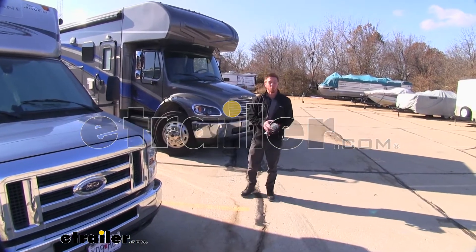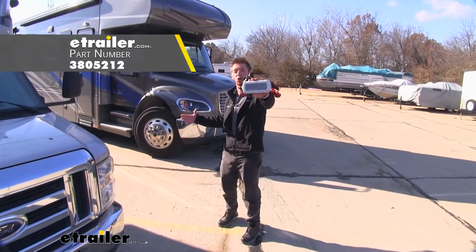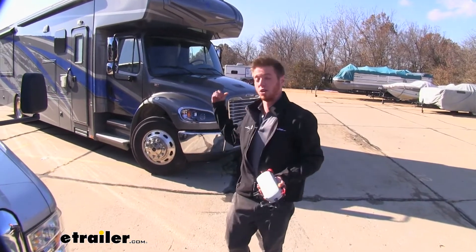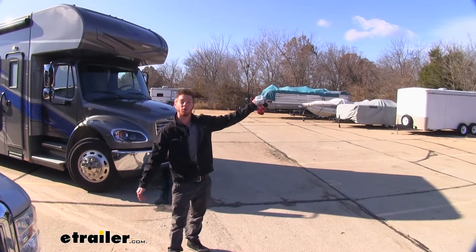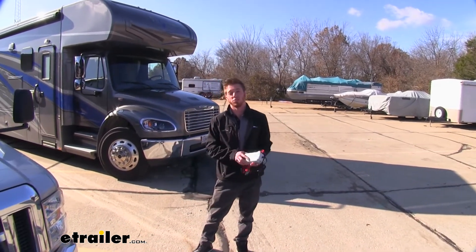Hi everyone, Adam with eTrailer.com. Today we're going to be taking a look at the Brightway 12-volt smart charger, and it's going to be great for charging all sorts of different things. We can do our RVs, even just a simple car, any type of boat with the battery, or even those trailer breakaway systems that you may have on your trailers.